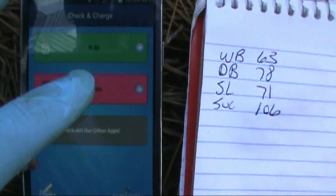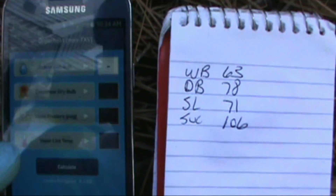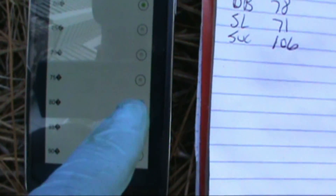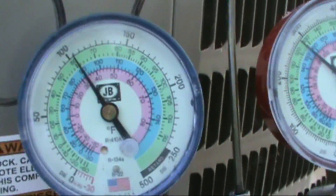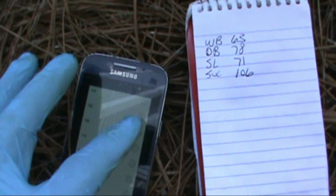Alright, we have an R410A with a piston, so we'll be charging by superheat. Indoor wet bulb is 63 — it only goes to 62 or 64 so we'll say 62. Condenser dry bulb is 78, goes to 75 to 80 so we'll give it an 80. Vapor pressure about 105 to 106.